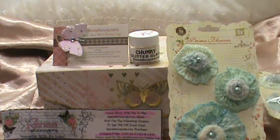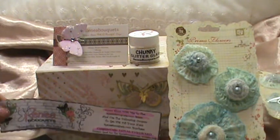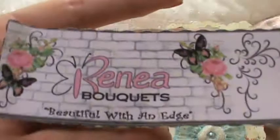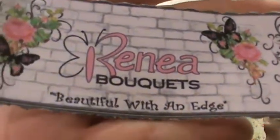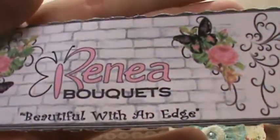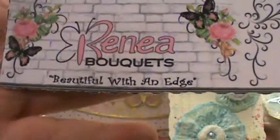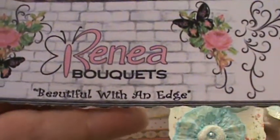Hi everyone, it's Doreen with Ooh La La Vintage Treasures, and today I have a haul to share with you. This is from a lovely Etsy shop — her name is Renee, and she owns Renee Bouquets on Etsy. This is the beautiful little presentation she had on top of the box, and there was a coupon code for loyalty shopping, which was very nice. Thank you for that, Renee.